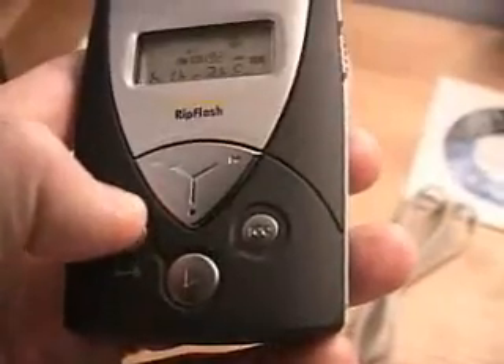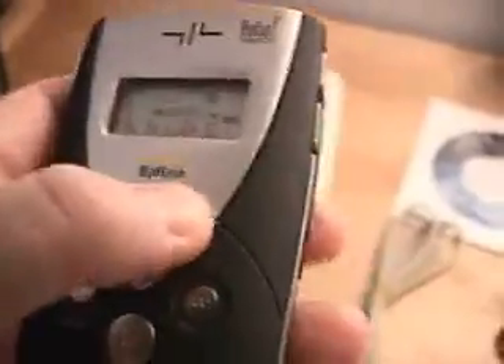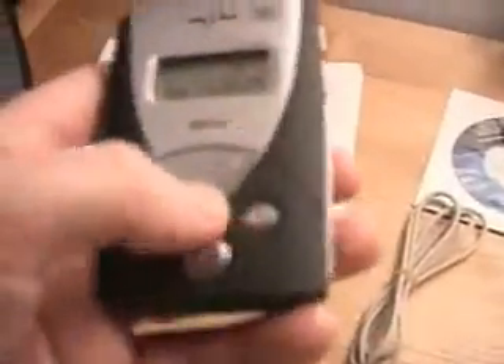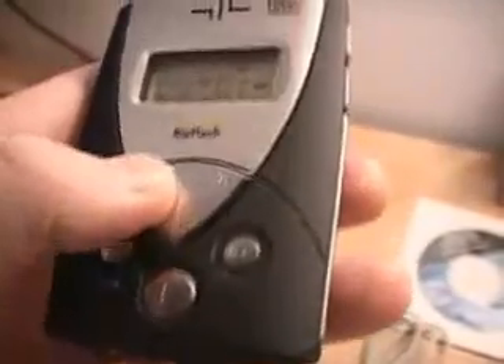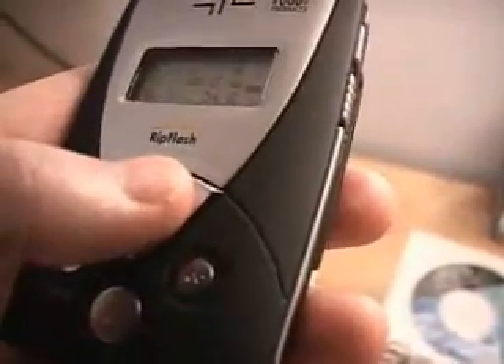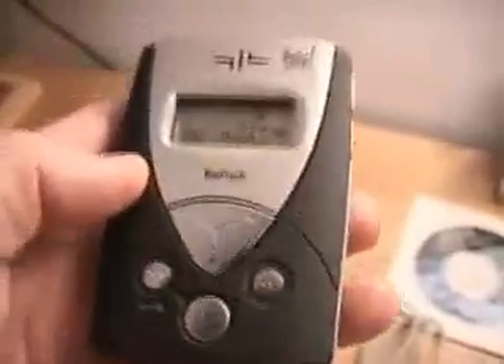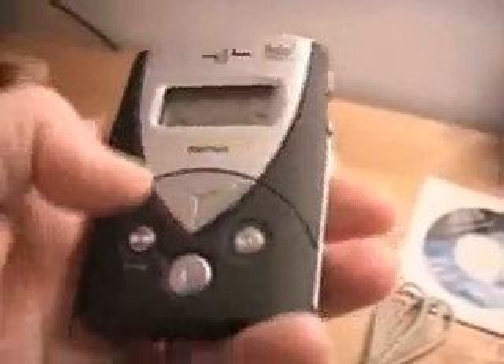The next feature is bit rate. There are two options here — you can go to line-in, meaning an external line-in or external mic. You can see the bit rate changing as I scroll through it, so you can set whatever recording bit rate you want. Clicking menu again shows the internal mic option, so you can use the internal mic to record directly onto the unit and play it back through the speaker at the top.